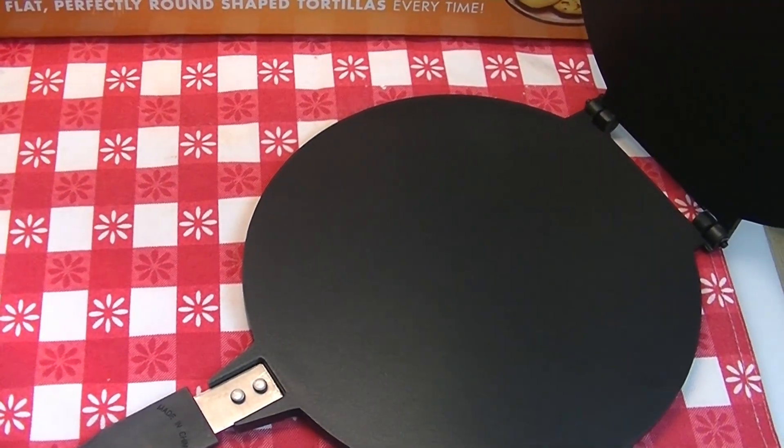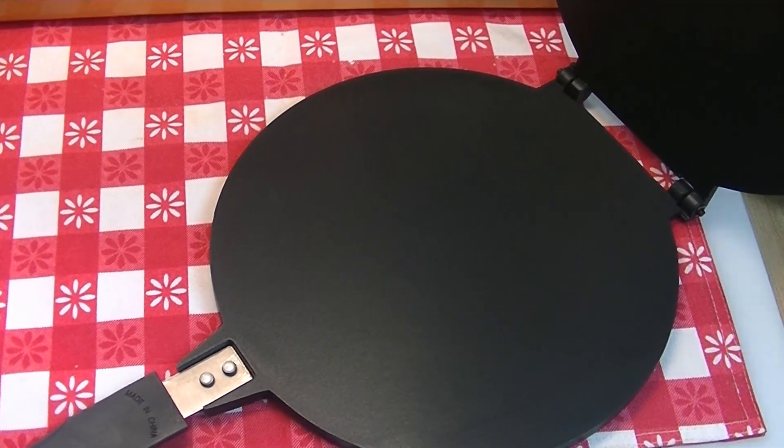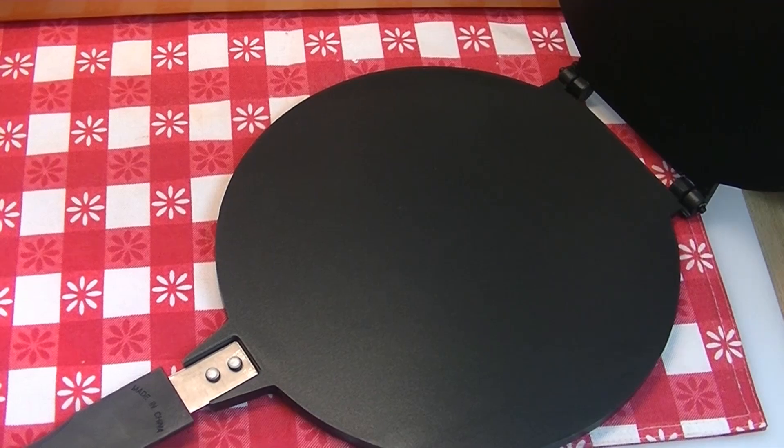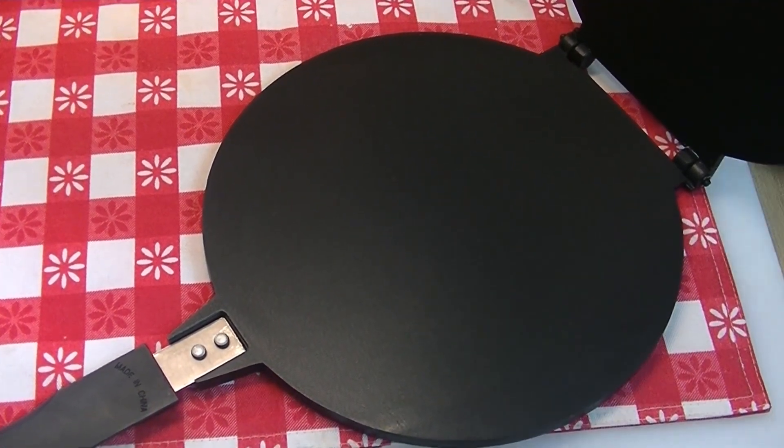I think it's a good alternative to stovetop quick and easy flatbreads. There are lots of flatbreads from all over the world that you may or may not be familiar with, but today we're going to share this Perfect Tortilla Press with you. I'm going to demonstrate it using my flour tortilla recipe.